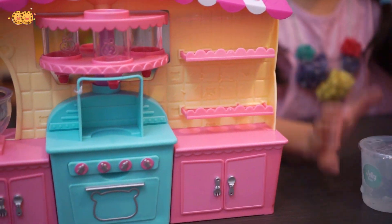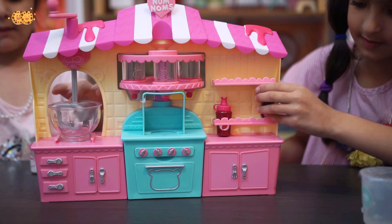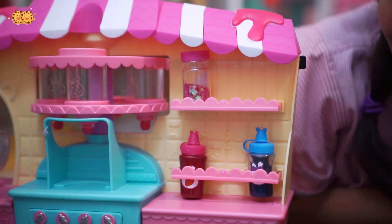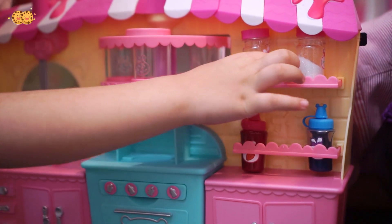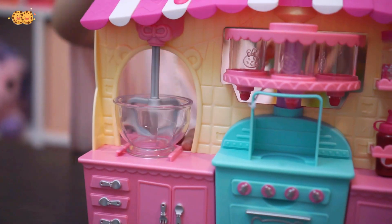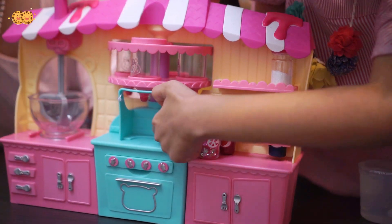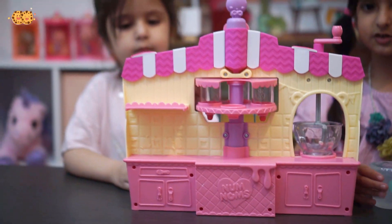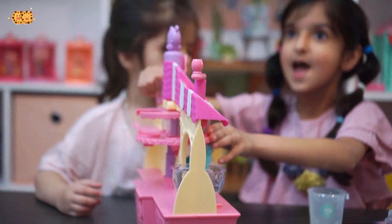Okay, now let's start slime making! Yay! Let's first arrange everything. So the food colorings go right there. Here's the mixer and the mixing bowl, and here is where we're going to put all our slimes. It can turn around and then the slimes will pour from right there with this squeezer. We will make silly shakes, and here is the storage where we can place all our silly shakes. My favorite part!